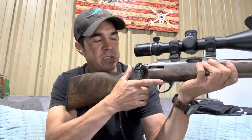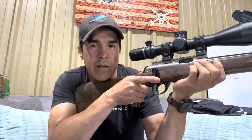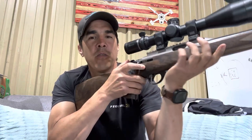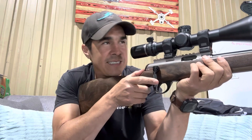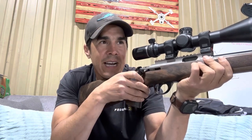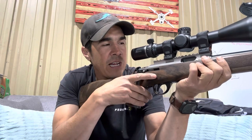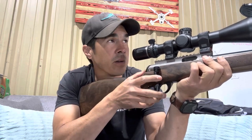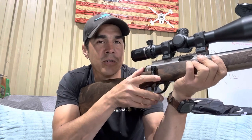The cool thing with the straight pull Fortner action is you just manipulate it with your finger and close it with your thumb. For rapid engagements, it's really easy to take a shot and stay on target without having to lift a bolt or have a lot of additional movement — much faster than a traditional bolt.